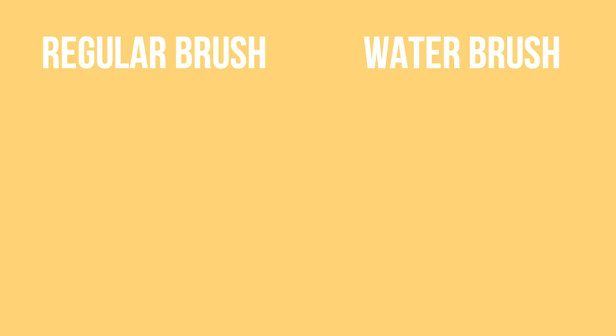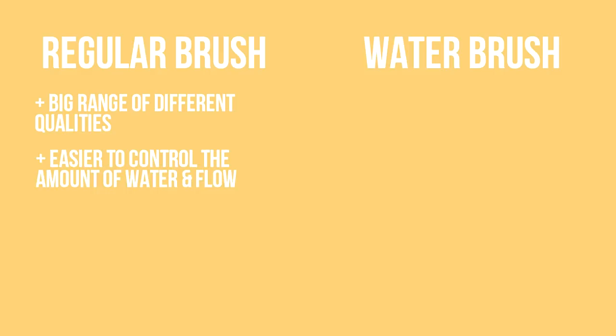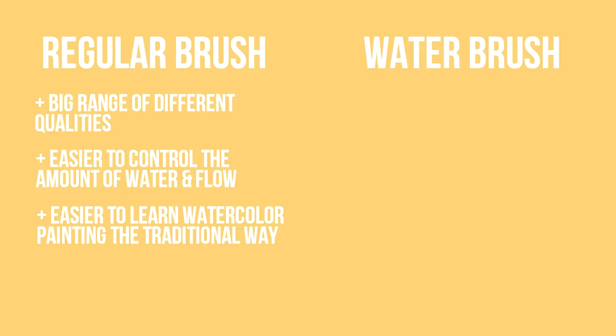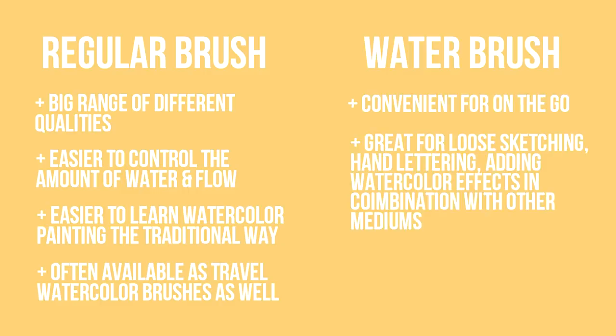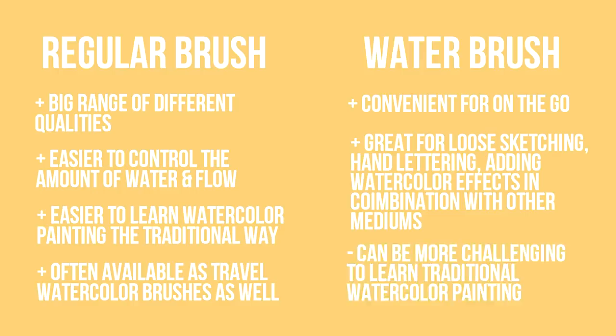So all in all, it depends on what you want to do on your watercolor journey. If you want to paint mostly at home and be in control of the quality, water flow, and want to learn how to paint with watercolors with more ease, then a regular watercolor brush would be the right choice — because even if you want to paint on the go, you can still find travel-sized good quality brushes from many good brands. But if you just want to quickly paint on the go, loosely paint small sketches or paintings, or add a few watercolor effects here and there where you just need something convenient, a water brush could be the right choice for you. You can still use both options depending on what you're in the mood to paint.